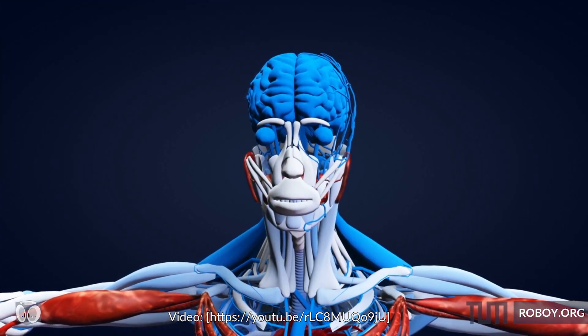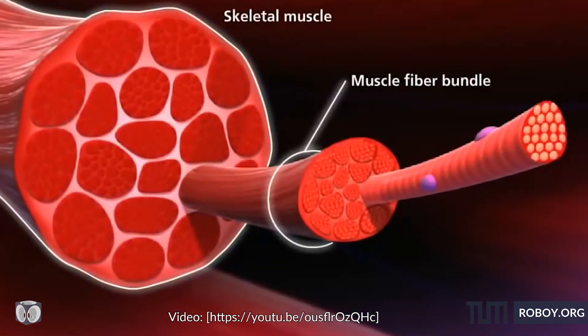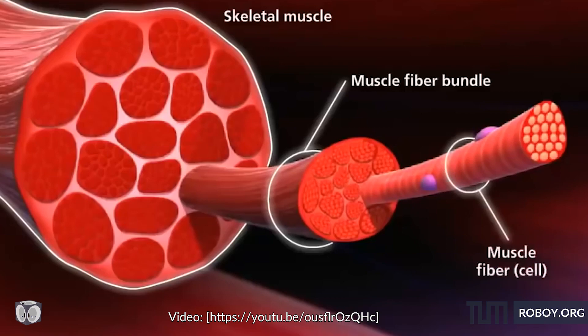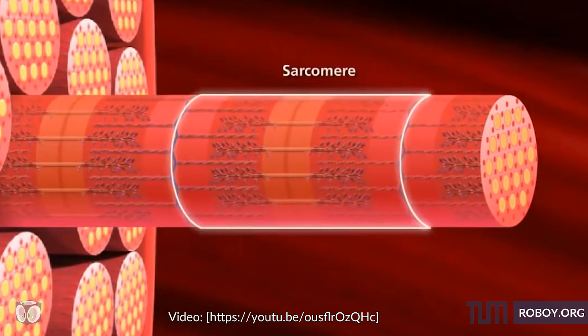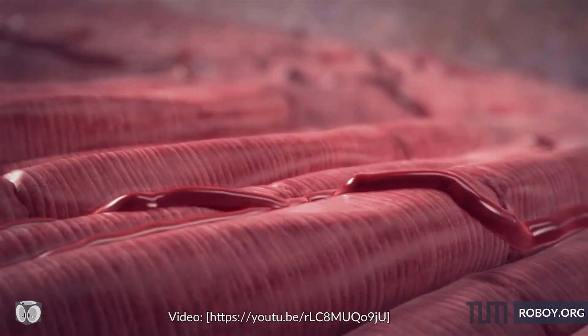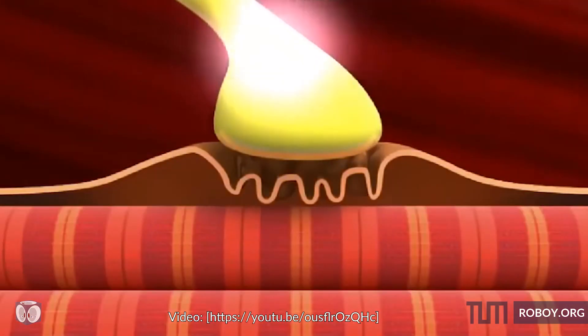Skeletal muscles are attached to bones by tendons. Each muscle in our body is made up of bundles of muscle fibers which contain myofibrils. Those contain the contractile units called sarcomas, which contract or relax adjacent to one another when they receive certain information from the nervous system.